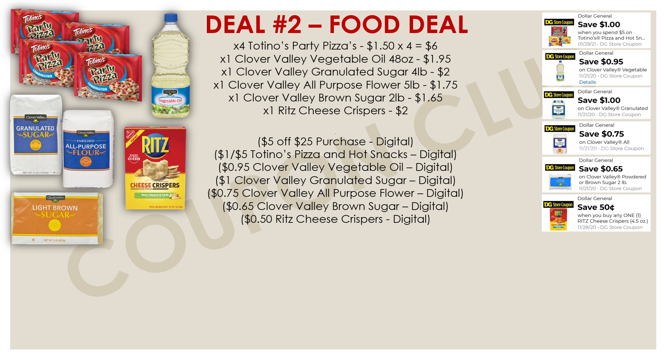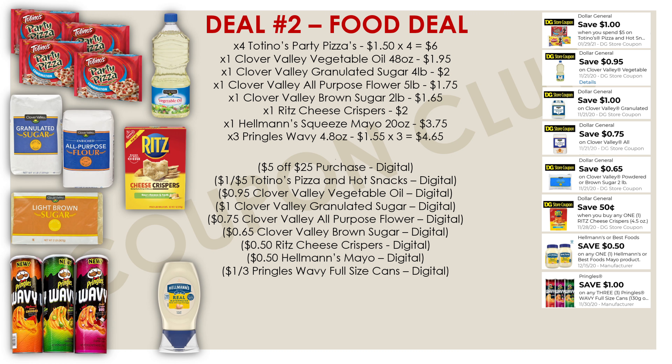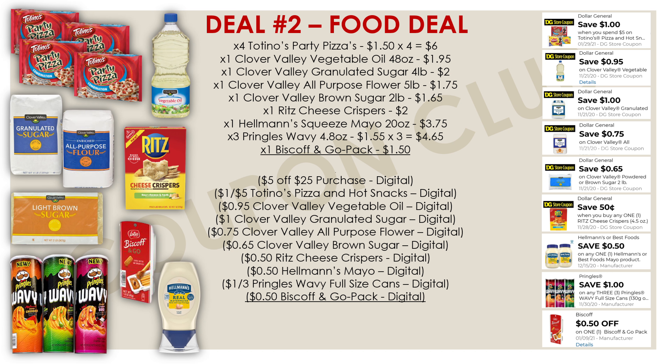We're also grabbing one box of Ritz Cheese Crispers at $2.00, with a $0.50 off digital. Then one Hellmann's squeeze mayo — the 20 oz — priced at $3.75, also with a $0.50 digital coupon. Next, three Pringles Wavies — make sure you get the Wavies, not regular — at $1.55 each, totaling $4.65. We have a $1.00 off digital when you buy three Pringles Wavies. The last item is one Biscoff and Go pack at $1.50, with a $0.50 off digital.